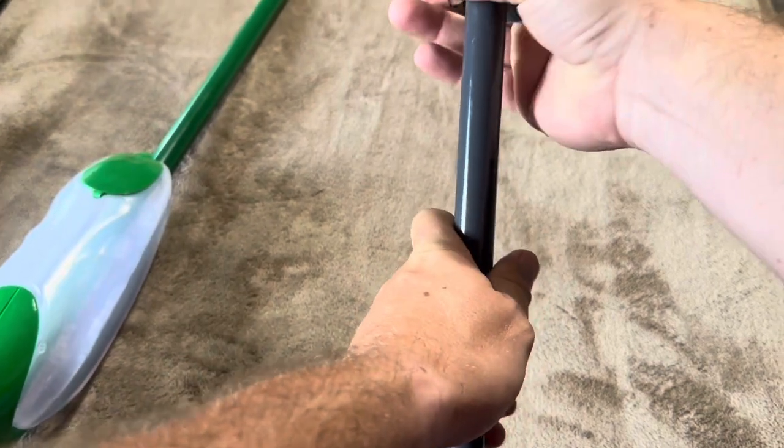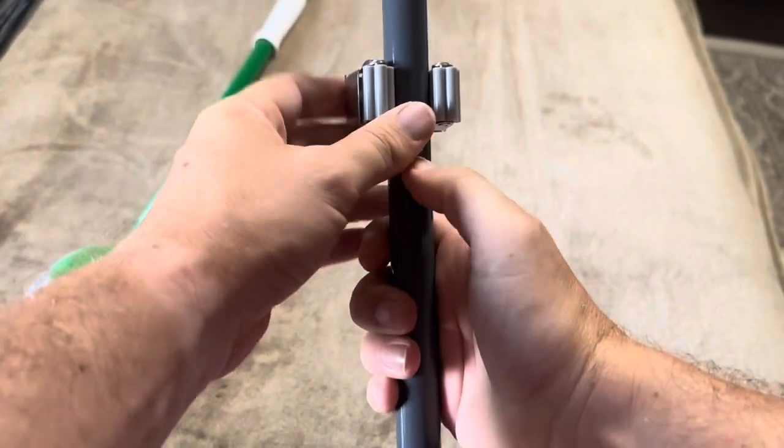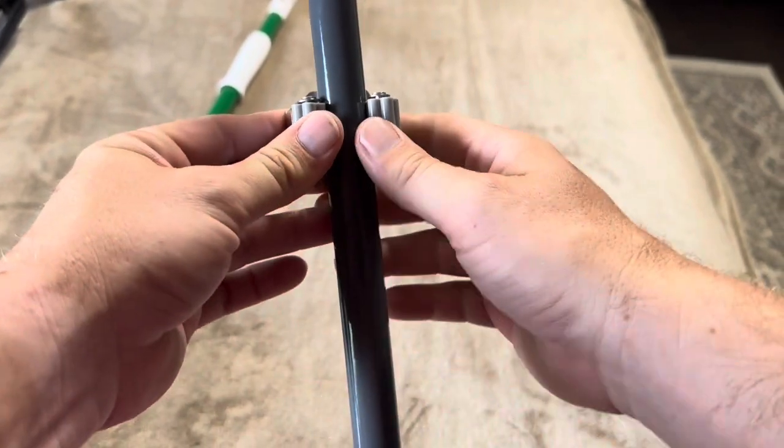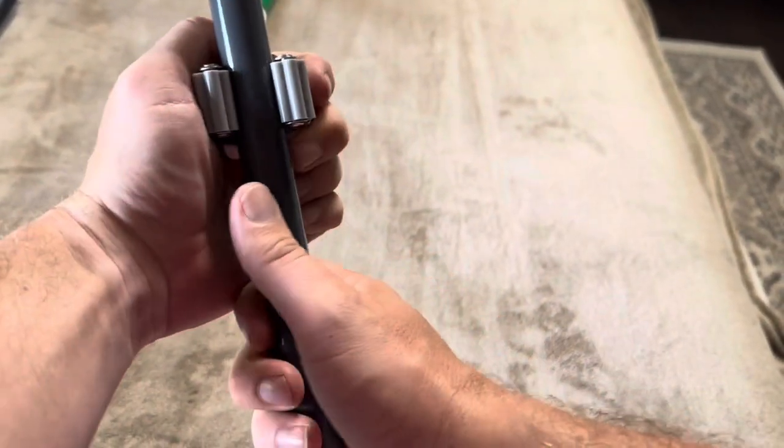And then of course we just have a traditional broom — same thing. The metal kind of bends out a bit on the sides when it goes around the broom and then just holds it in place. It definitely won't be sliding up and down.